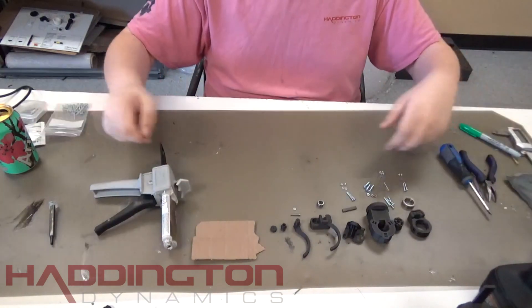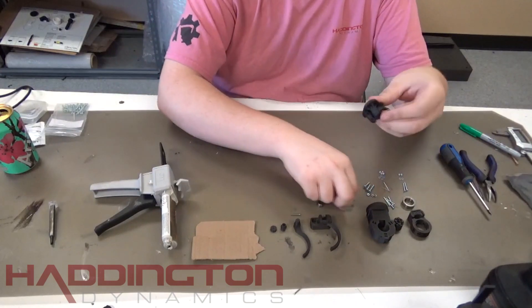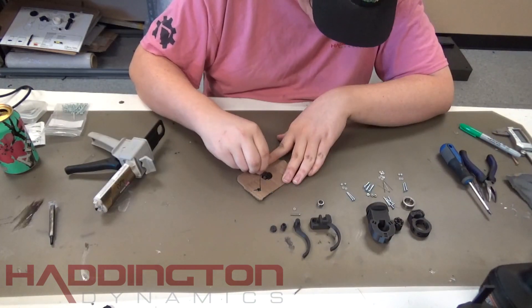In this video, we're going to learn how to build the tool interface with a gripper attachment. This should be done after you have a completed Dexter. To begin, get some epoxy prepared.